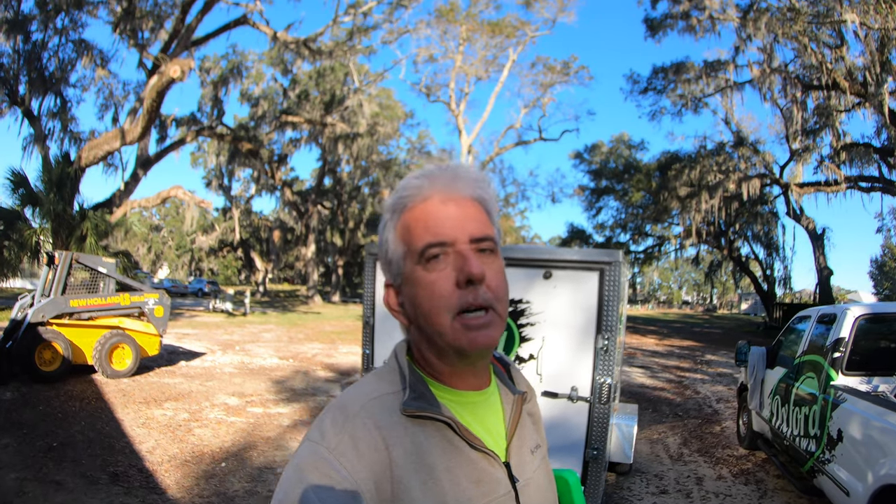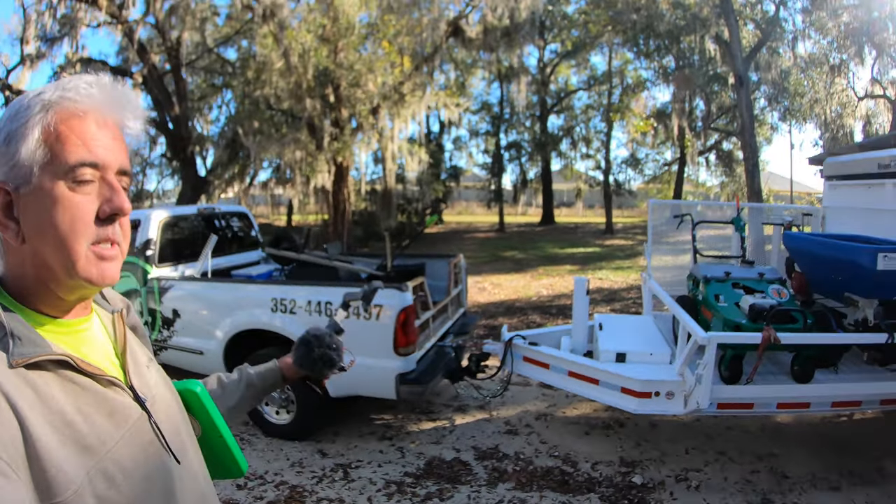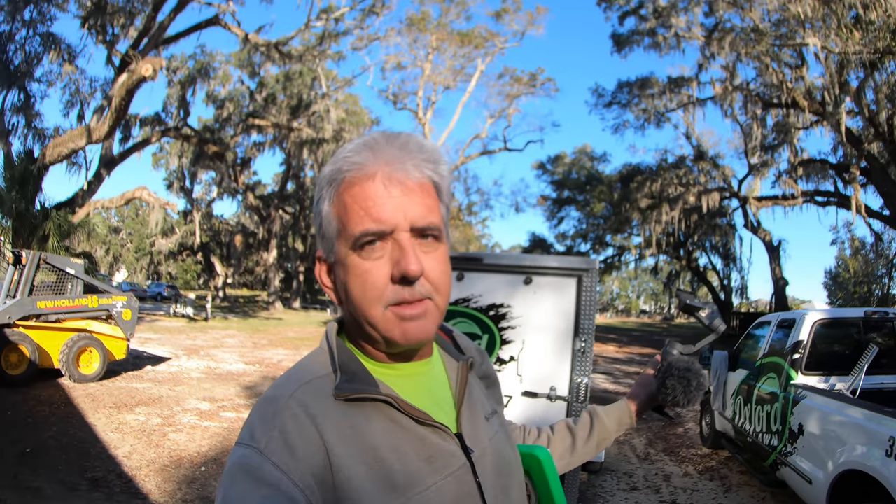It's basically preparation time. We've got to get this truck off of this trailer and put it on the dump trailer that's out there.